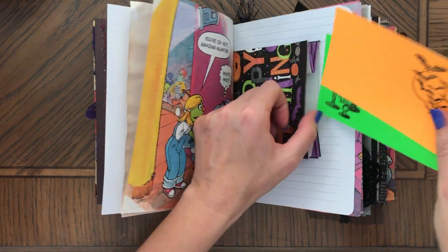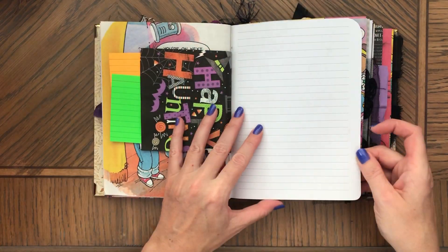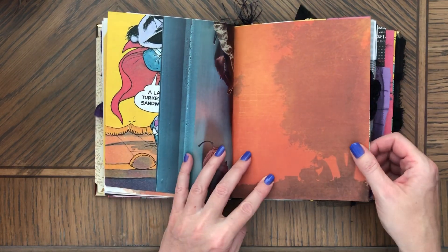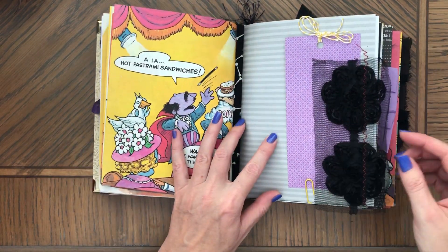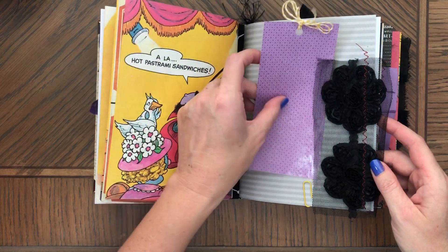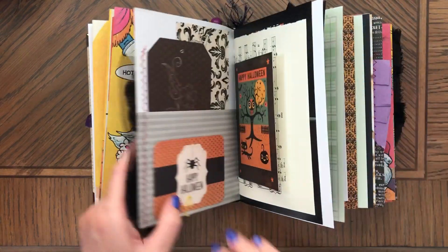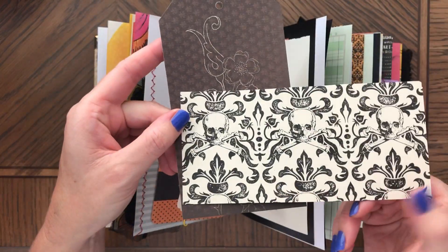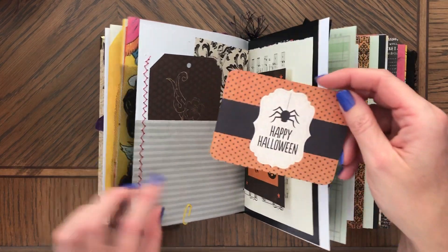Index cards stamped. Second signature — these are tags, but you could put a picture behind it and glue it, so that's a tag. These are mesh roses and I have yellow here to match this page. Here's a pocket, some Halloween paper.